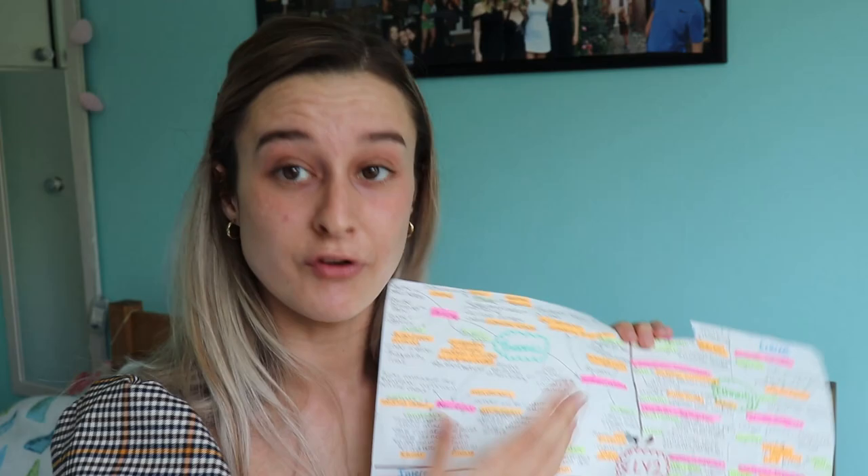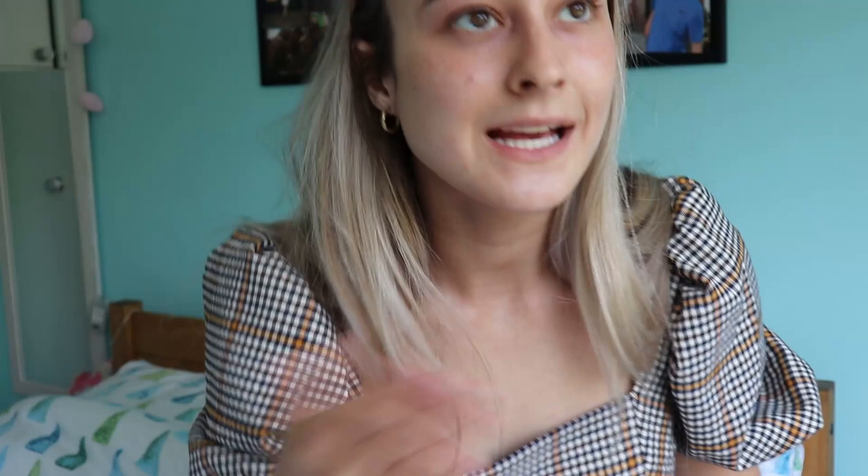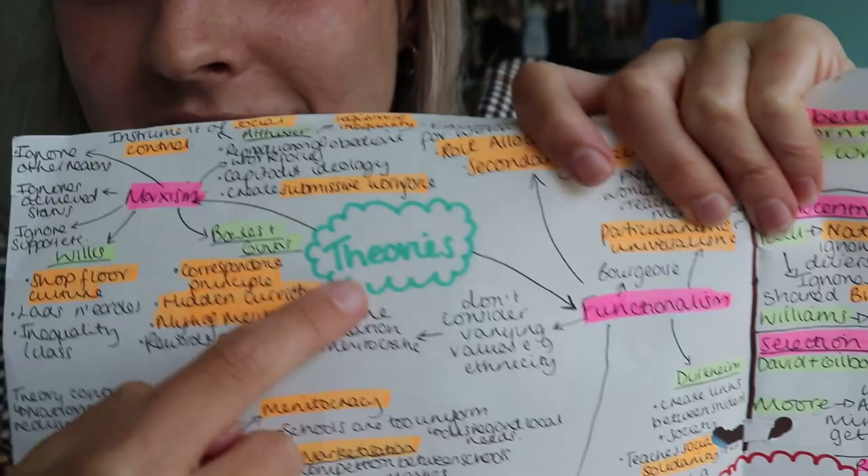Each little bubble is a different inner topic or a different point of view. If I was doing a functionalism mind map, I might have the family, schools, or crime in the different boxes. Or if I was going even further, I might have functionalism and the family, then Merton, Parsons, and Durkheim. The main thing I like about mind maps is that you can do basically as many little bubbles and links off as you want. You can see here I've got a smaller bubble for theories, and then functionalism, Marxism, New Right — all the different ones you can branch off.